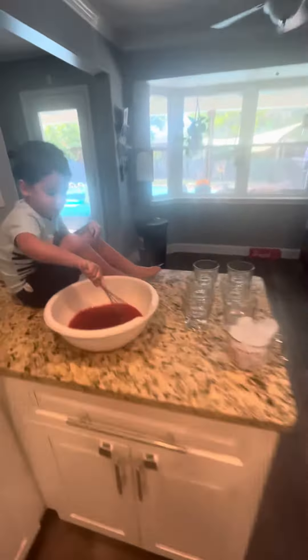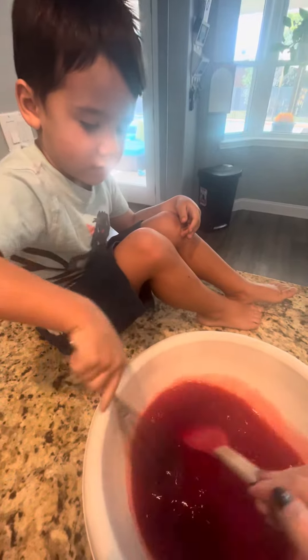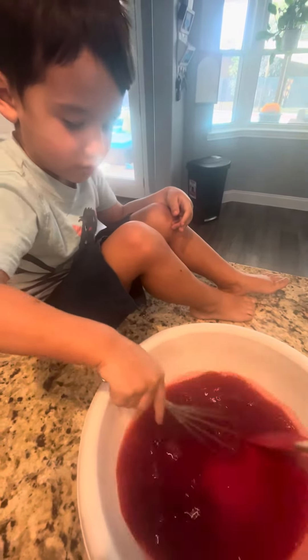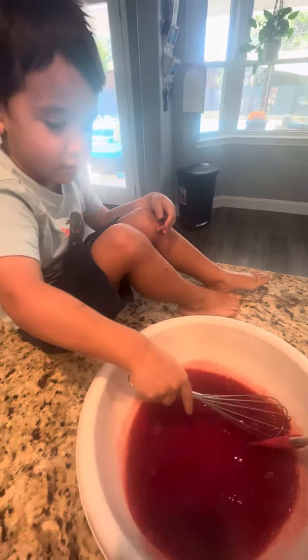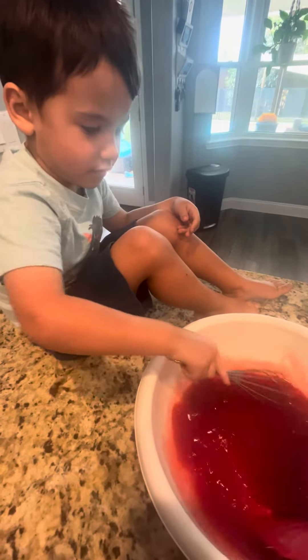Oh, it's a lot. Yeah. We got to stir it all around and get all of the little bits so it dissolves. Go in a circle with Mommy. Go this way. Go this way? No, this way. Okay. Good job.